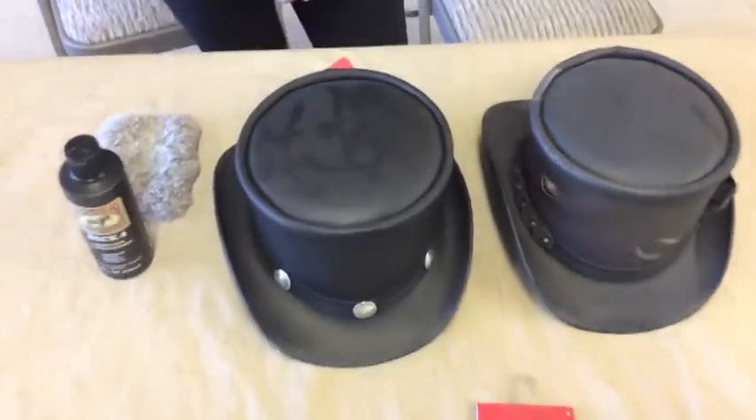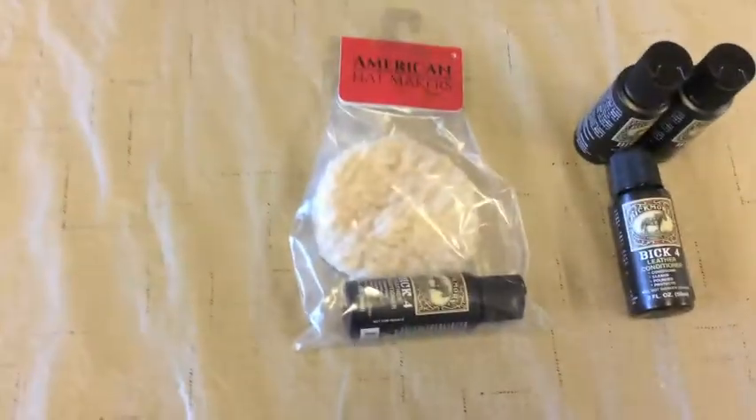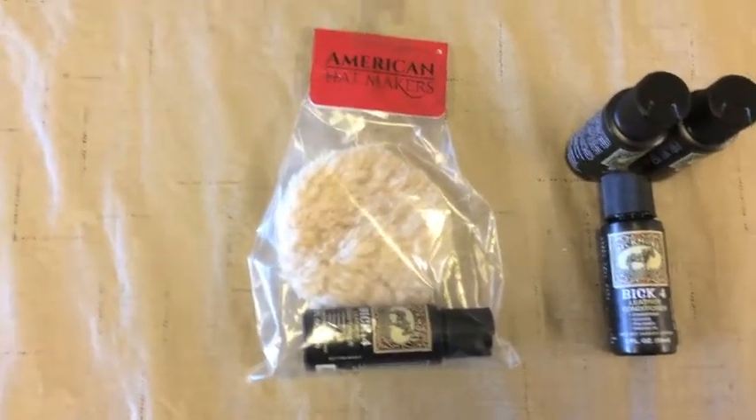In this video, I'm using an Eldorado with the Buffalo Band, and our Draco in finished black leather, and also our finished leather cleaning kit, which comes with a sheepskin pad and a bottle of Bickmore Bick4 leather conditioner.